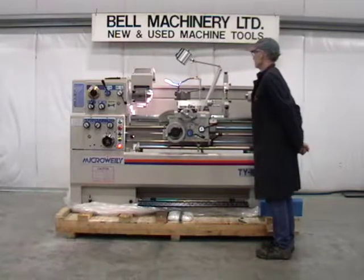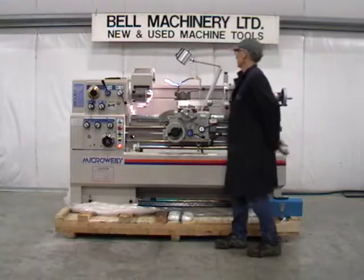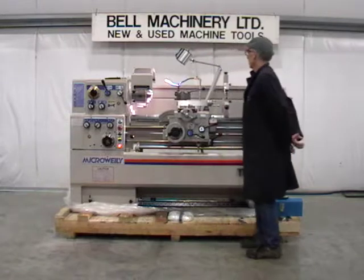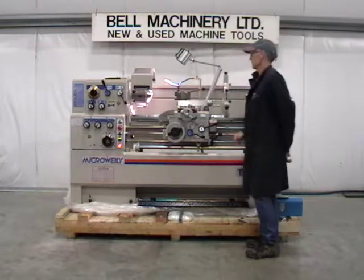10 inch three-jaw chuck, LED light, quick change tool post, steady rest.